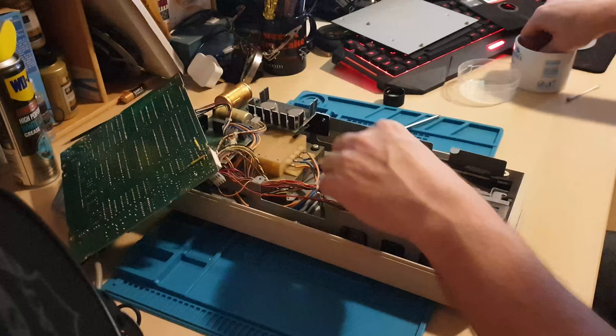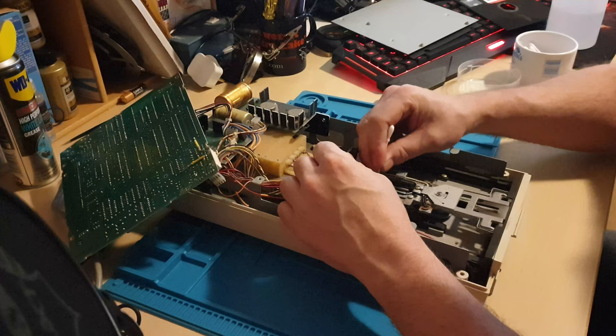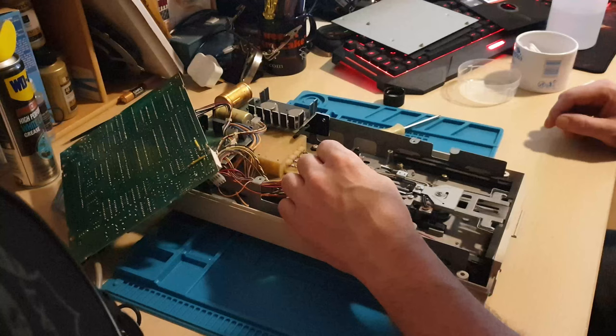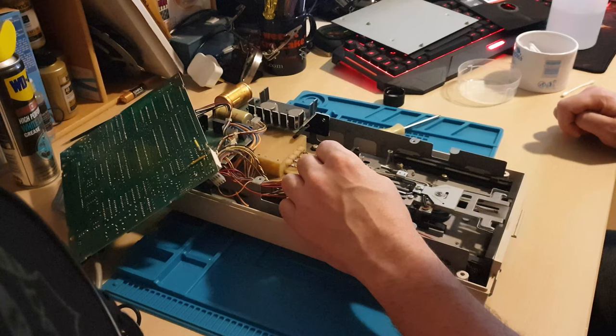The little head gets a bit of a clean as well. We won't go into too much detail on this part of the video. We'll see what it's like once we've got it all cleaned up and serviced, then take it over to the Commodore 64 and see how it performs. The head is very nice and clean now — you don't want any marks or anything on there. That looks really nice.